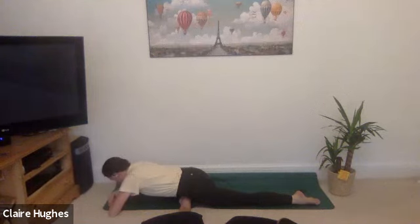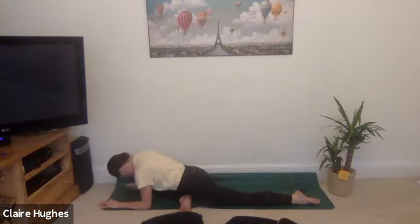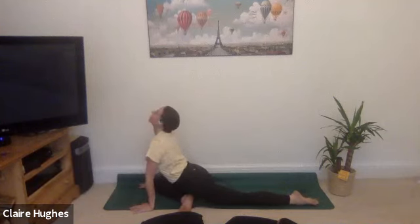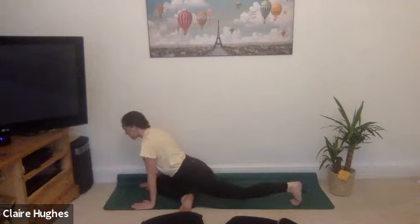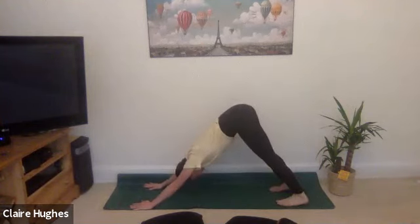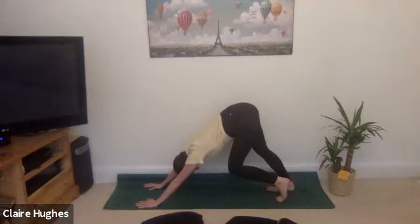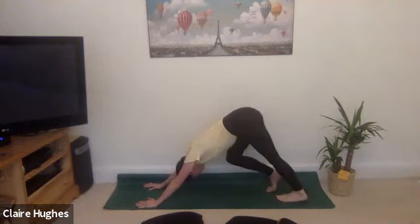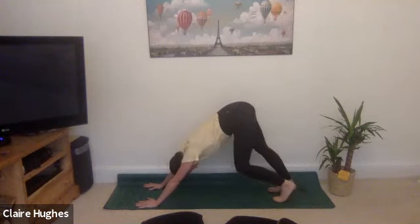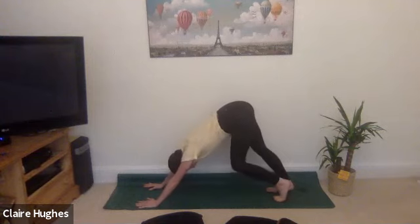Taking some nice deep breaths. Notice if you're holding on to any tension in the jaw — soften those cheeks. Gently we're going to come onto our forearms, keep the chin tucked in towards the chest. Take the hands to the mat first and then as you inhale look up towards the sky. As you exhale, tuck the left toes and swoop the right leg all the way back to downward facing dog. Gently pedal out the feet here left and right. Notice if you can feel a difference on your right side versus your left — if you can't feel anything just yet that's also fine, knowing that your body will thank you for this later.